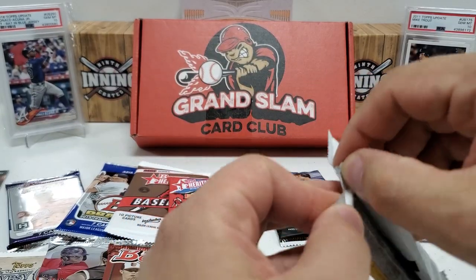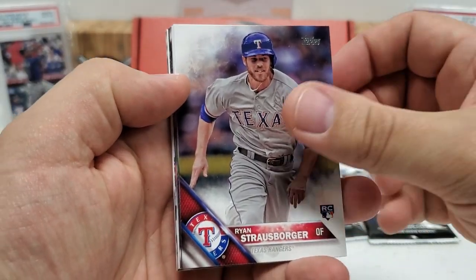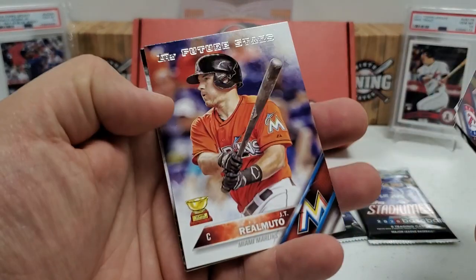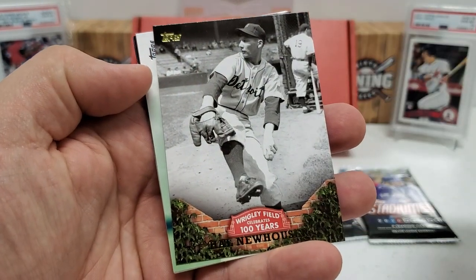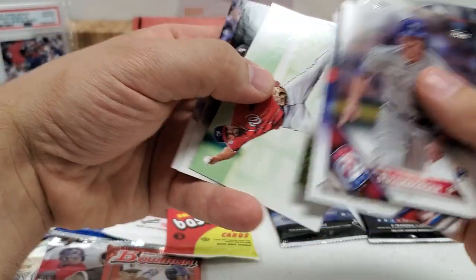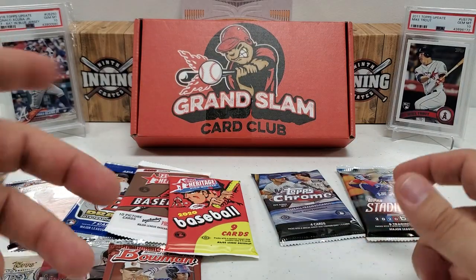2016 Series 2 is up next. Ryan Strasburg rookie starts us off, Mike Foltynewicz, Jean Segura, Nori Aoki, JT Realmuto rookie cup future stars card — a decent one. Masahiro Tanaka, 100 Years at Wrigley Field card with Hal Newhouser, Anthony Rendon — really cool-looking card, Tyler Saladino, and Miguel Almonte rookie card. I'll check for any short prints or variations after.